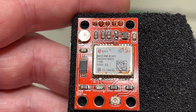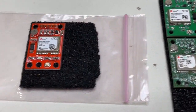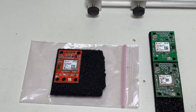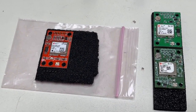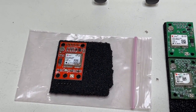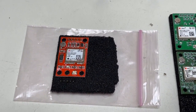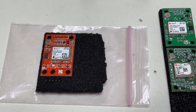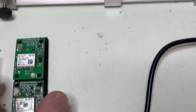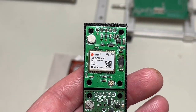I'm using exclusively uBlox modules professionally — of course original ones, directly bought from uBlox — and for private and one-off projects I buy from AliExpress and eBay. I check them for originality and if they're original I use them on my own PCBs. Here you can see this is my design.